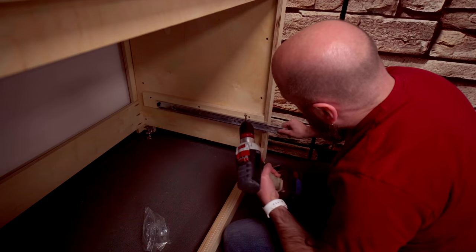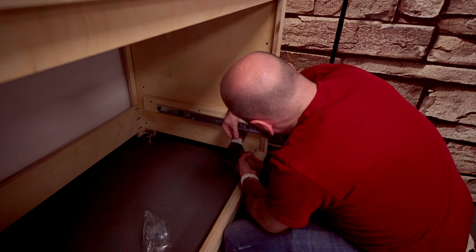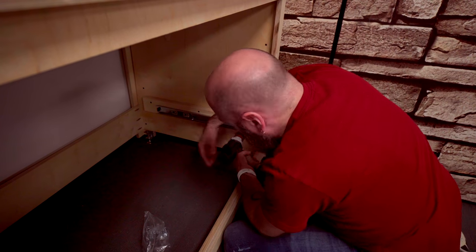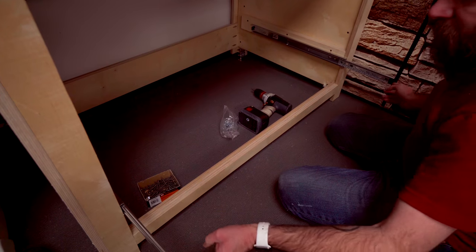I'll put a couple of screws in here to hold it up, then slide it out to expose a couple more screw holes. We already did the left side, so now we have both slides installed and we can install the drawer.